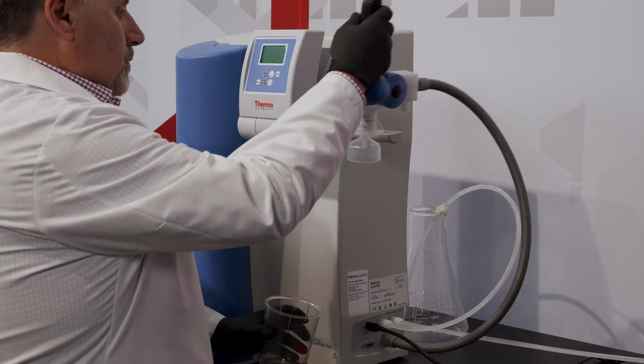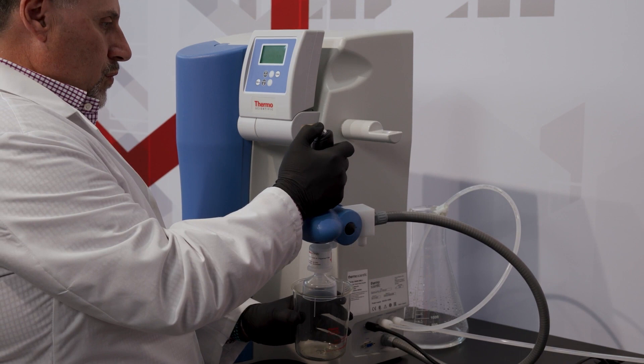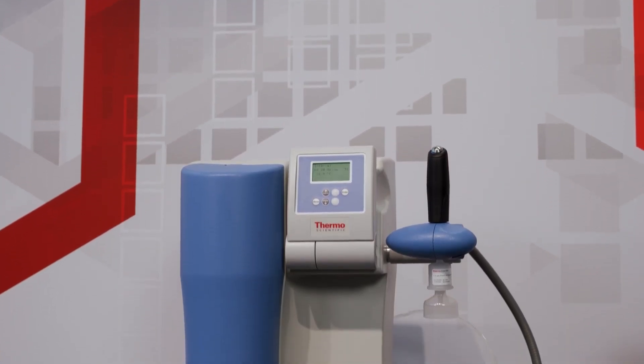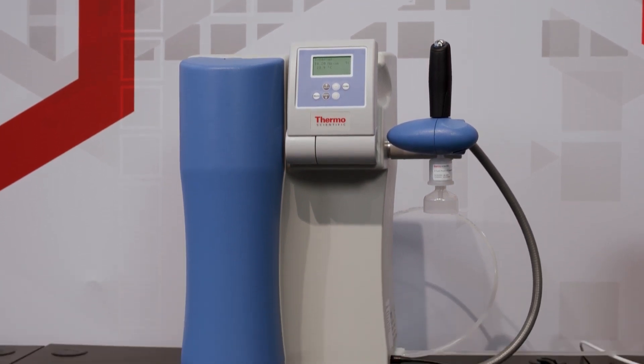Now you'll want to dispense about 20 liters of water to rinse the new UltraPure cartridge. Please discard this water when finished. Once these steps are complete, the system is now ready for use.